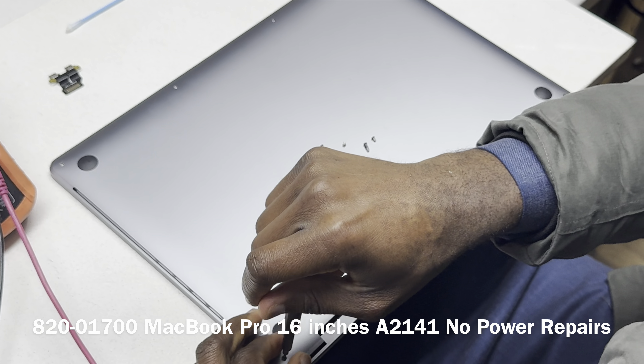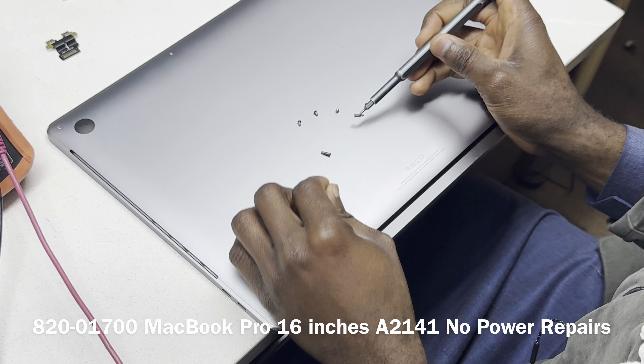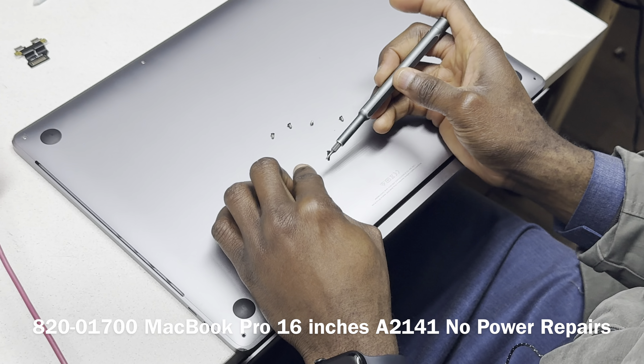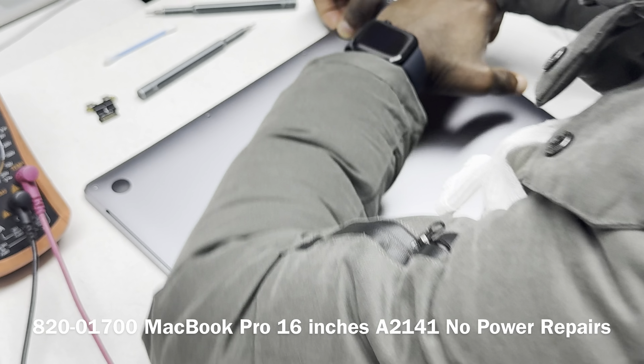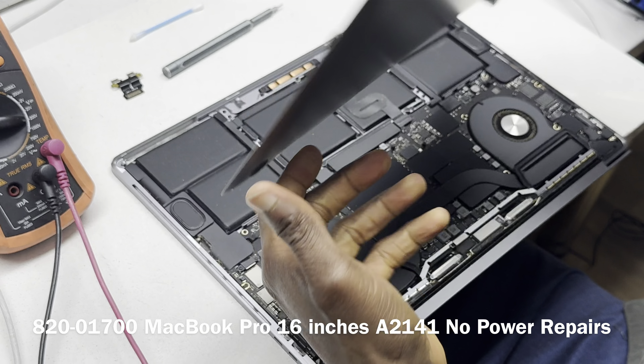This is a no power device and we are not going to connect power to it until we determine what is happening inside. First, we're going to need a pentalobe screwdriver to take out the six screws. If this is the first time you're doing this, take note that the screws are not all the same sizes. There are two sets: a set of four and a set of two, and the set of two are longer.